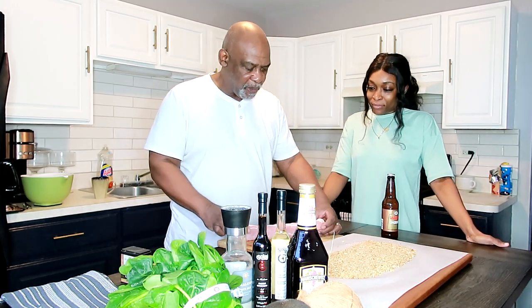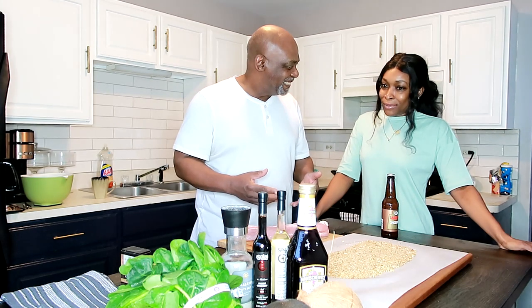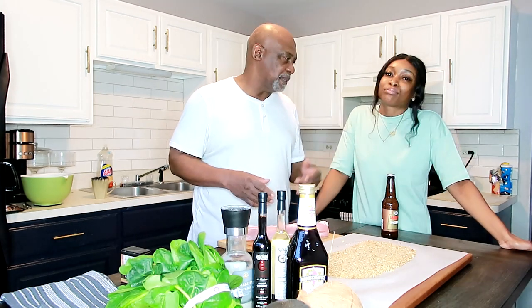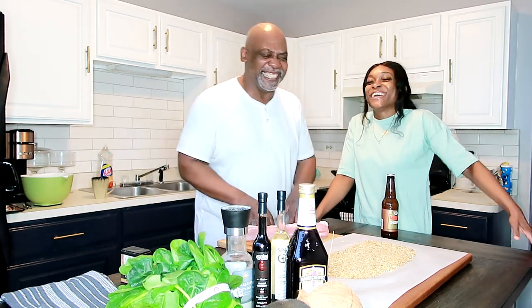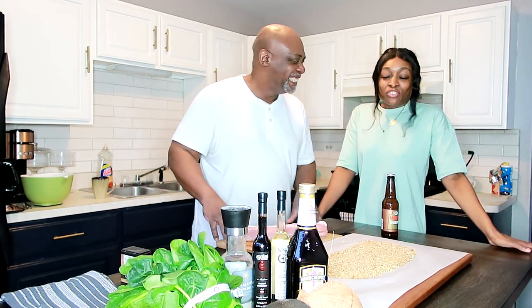We have our pork tenderloin — I've already trimmed it up, took off the sinew. I'm just gonna put some salt and pepper on it, roll it up, and roast it inside parchment paper. I'm going to serve it with mashed sweet potatoes, sautéed spinach, and I'm going to make a mock demi-glace with roasted red pear. That's going to be good — I'm excited for this Sunday dinner.